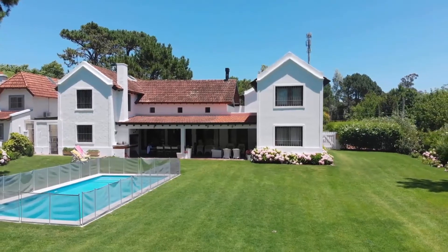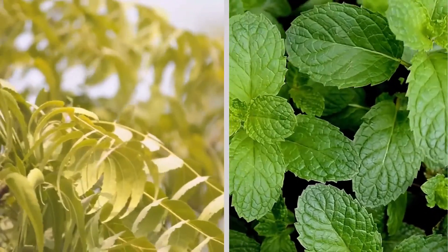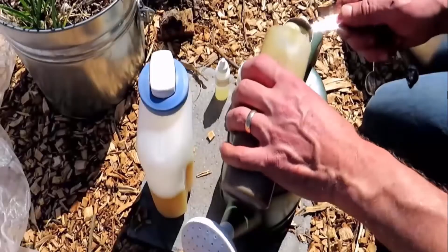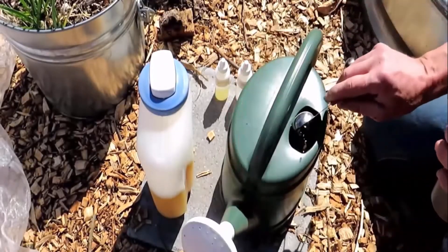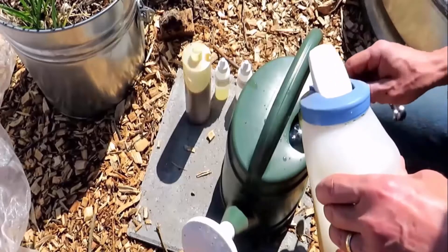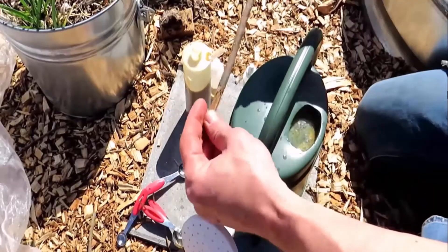Essential oils such as neem oil and peppermint oil are very effective to kill grubs from your lawn. Take a spray bottle and add some water, then add two to three tablespoons of neem oil, three tablespoons of castile soap, and one tablespoon of peppermint oil.